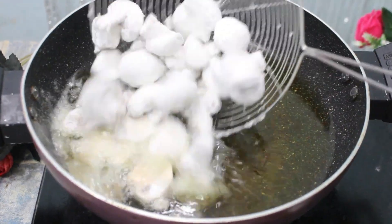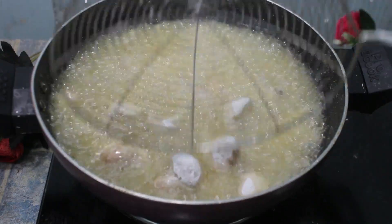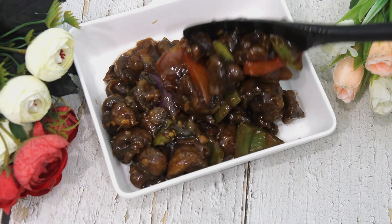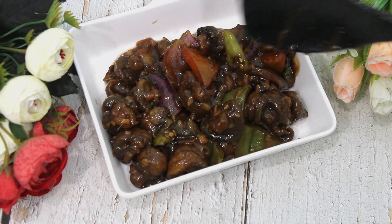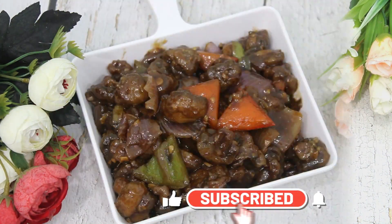Namaskar and Hello to everyone. Today we are going to make a chili mushroom recipe. If you like mushrooms, this recipe is for you. If you like this recipe, please like, share and subscribe to my channel. Let's start now.